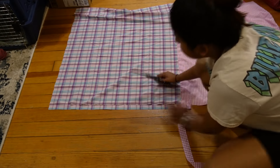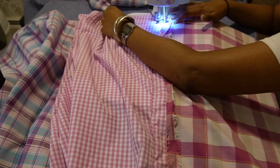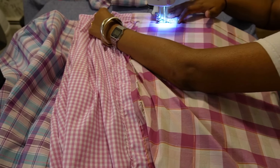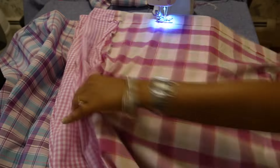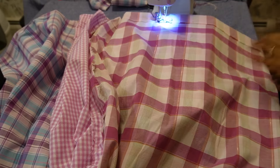The next step was hemming the fabric. I wanted this to be the bottom hem, so I folded over a longer length of fabric. The hemming would stop the fabric from fraying and give it a neat finish. I used a straight stitch to hem, but you can also use a zigzag stitch.